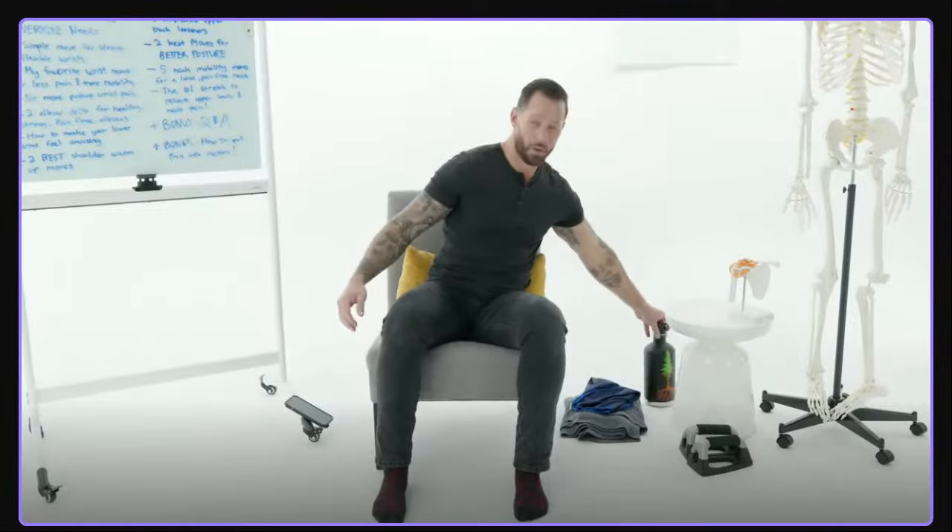If you have wrist and hand pain as your main complaint at the Upper Body Fix Masterclass, pick one, two, or three of those movement snacks. Focus on them every single day, morning and evening, for two weeks, and just watch how your pain transforms. It will feel so much better.